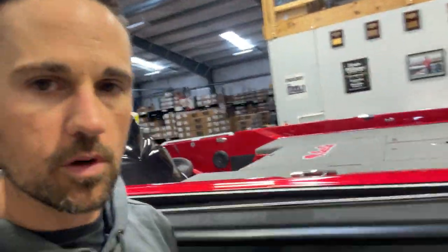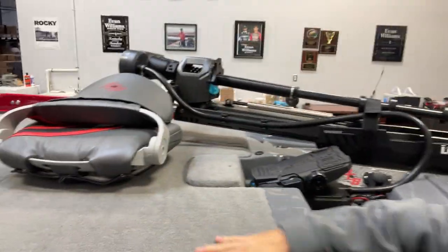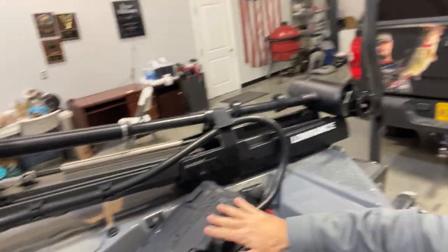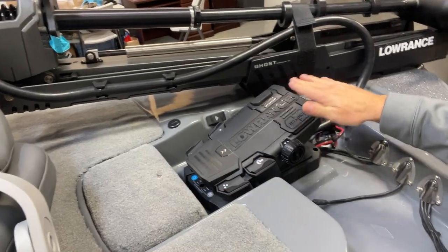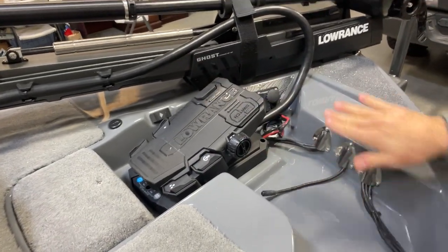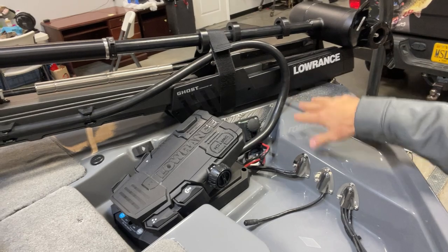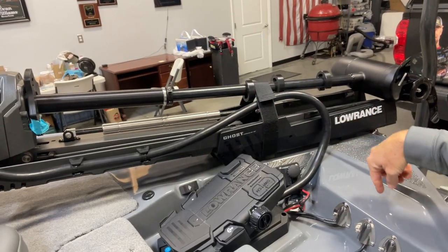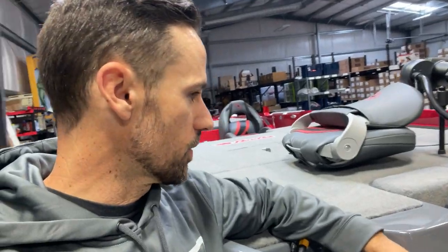We're going to look at the rest of the outside, walk around it a little bit, then show you the front. Look at all this space — you can see how wide this thing is up here. Look at the space to mount depth finders. I'm going to have three depth finders up here. I'm going to probably take the foot pedal insert out, move that foot pedal back, and probably have one unit here, one unit here, and another unit right here. Still have plenty of room for my Mega 360 if I can ever find one — those things are like hen's teeth right now. I think I'll have plenty of room and I don't even have to get too creative to mount everything up here.